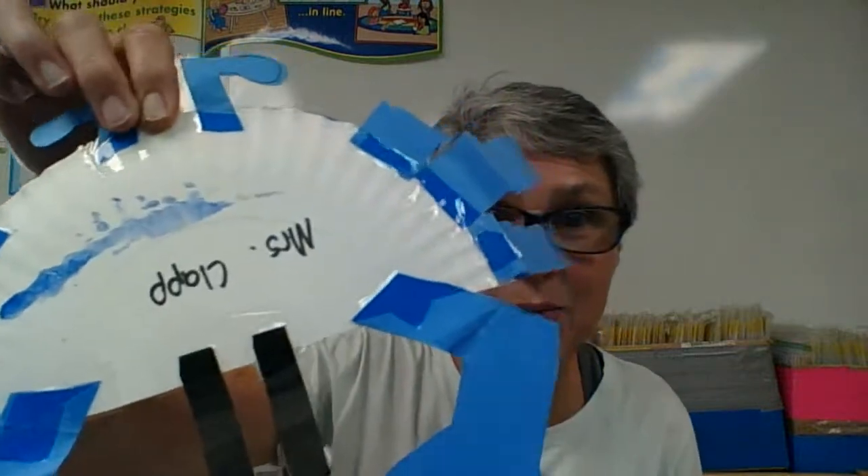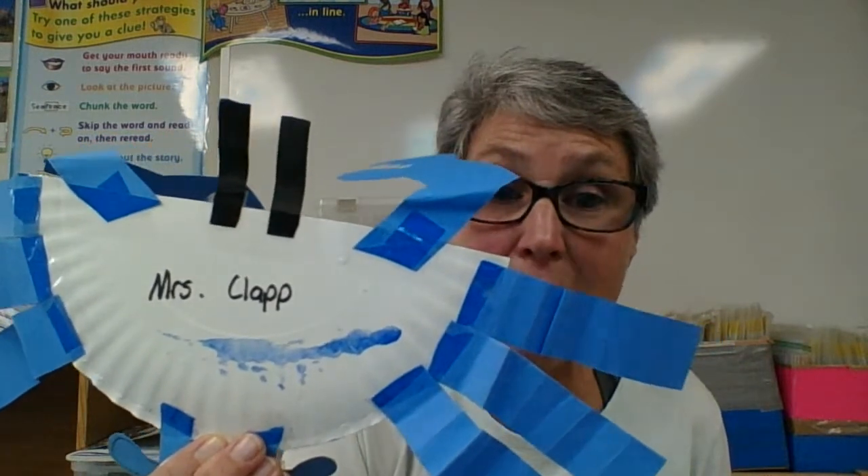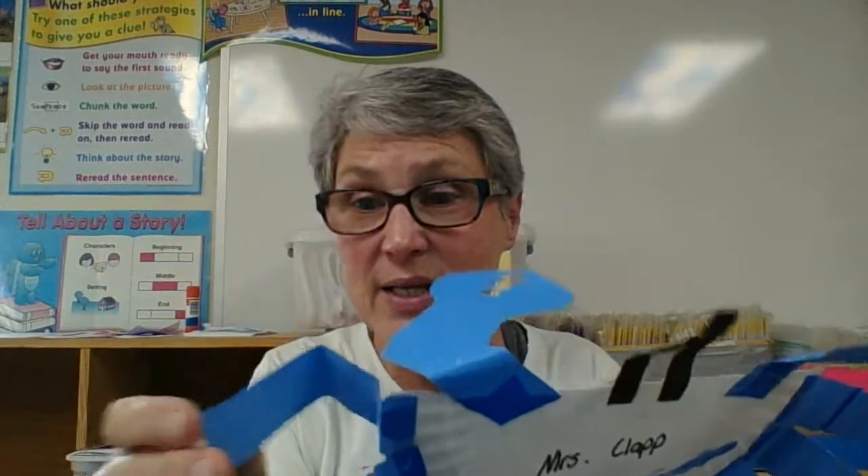I used tape to stick on all of my crab parts. You could use glue or tape. And then to make my legs realistic, I folded them so they aren't just smooth — I folded them and it made them all crinkly.